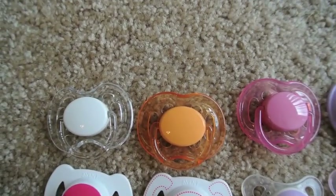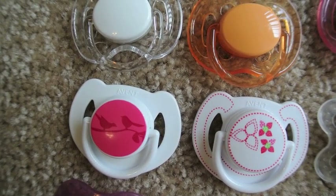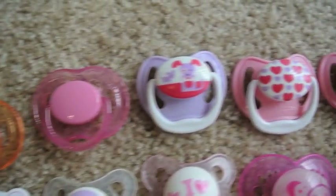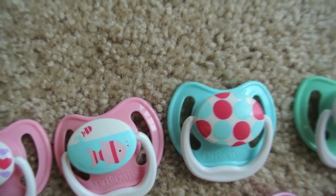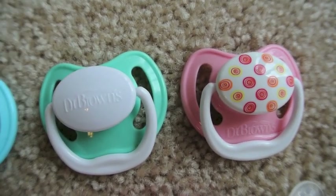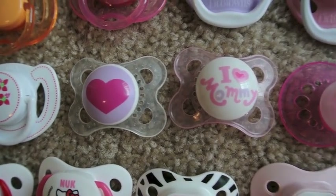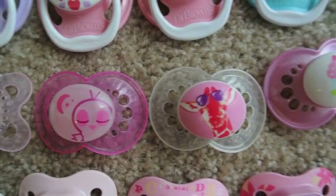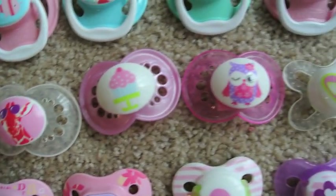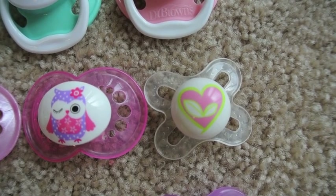These are her Avents, and then these ones are Avents as well. Then we have her Dr. Browns — this is a set, and this is a set. These ones — this one has a kitty cat one, but I don't think I magnetized it for her. Then we have her MAMs. And this is one that came with her right here — giraffe, of course a cupcake, I love the owl, and this little one. I don't know why I gave it to her because it doesn't really fit in her mouth that well.